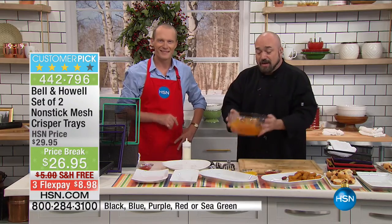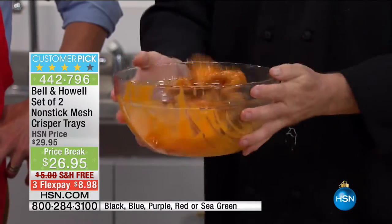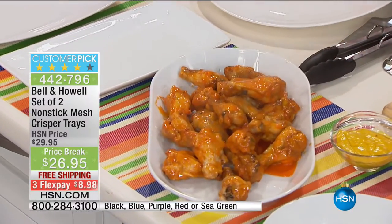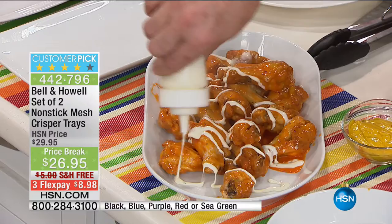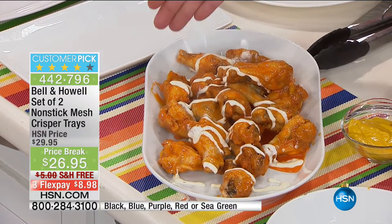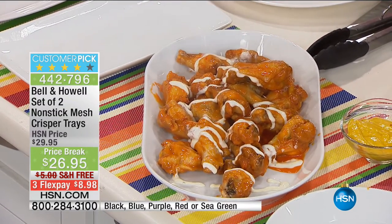Guys, you already have an air fryer — you just need a pan to help it work. And by the way, if you have one of those ovens with a little fan in the back, you're even better off. The next time you've got the family over, skip the $20 bill at the bar, toss a couple in your Bell & Howell crisper trays, and you've got perfect party food every single time — without the extra fat, calories, cholesterol, grease, without the danger of a deep fryer, without wondering what to do with three gallons of oil.